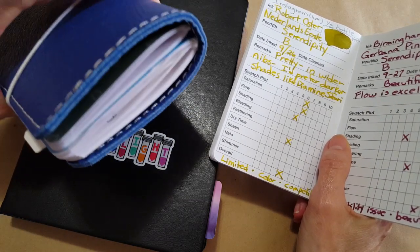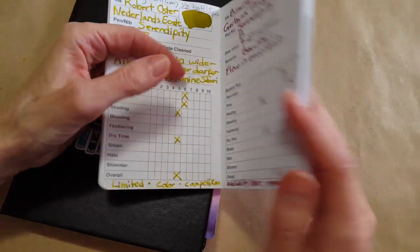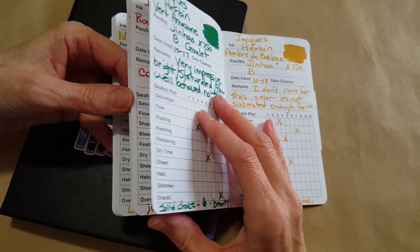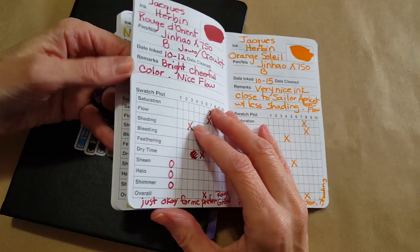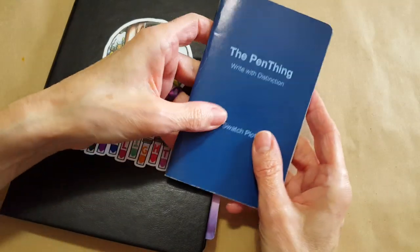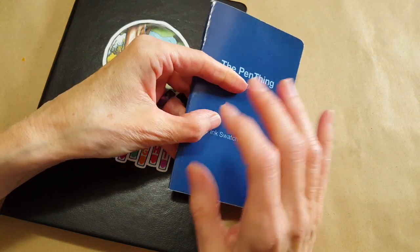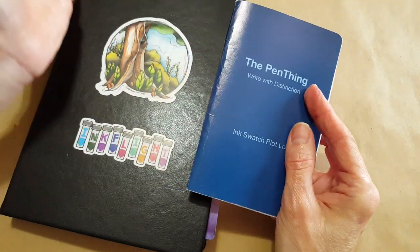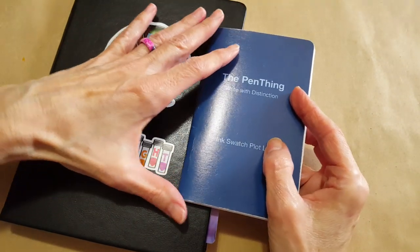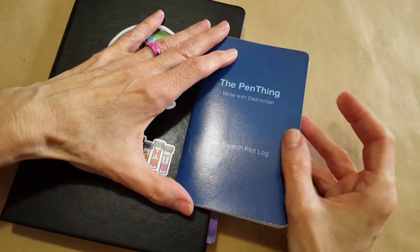I'm doing some reviews of my year, trying to remember all the good that happened and all the progress made. Thank you for watching — let me know if this is something you do as well in some form or another. I love to get new ideas and hear what you're doing for any kind of an ink journal or way to capture the inks that you're trying out.